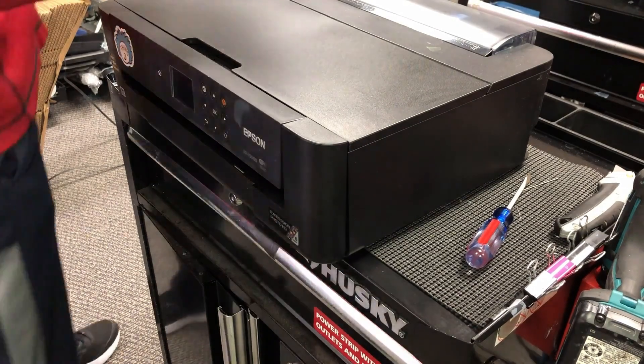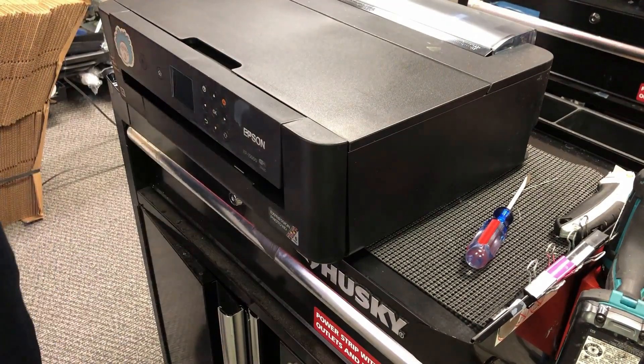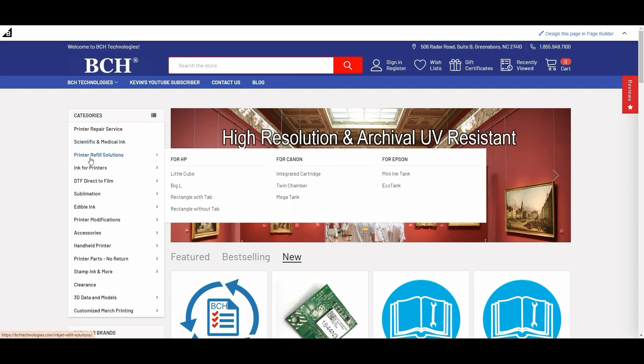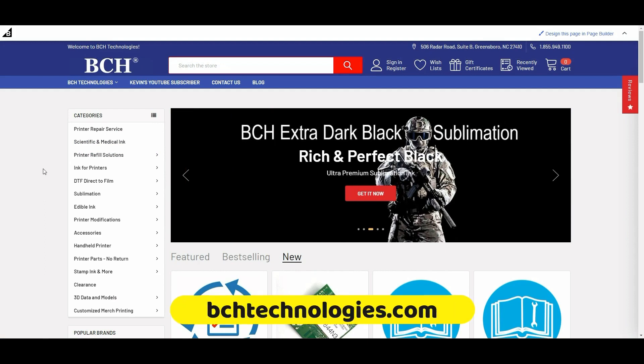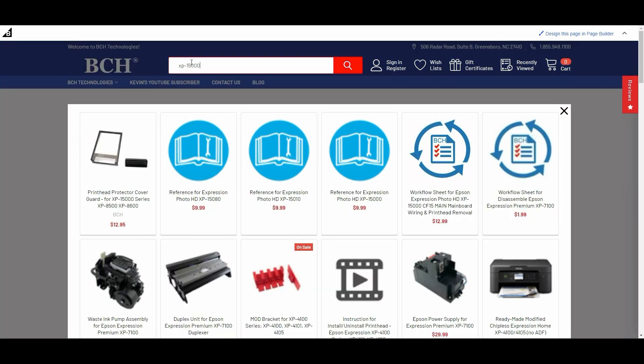Hey guys, it's Kevin. Today we're going to remove the mainboard from this Epson XP15000. We have a workflow sheet that covers the wiring removal procedure. If you need it, you can go to bchtechnologies.com and search for XP15000.